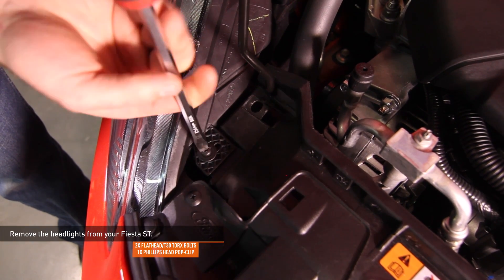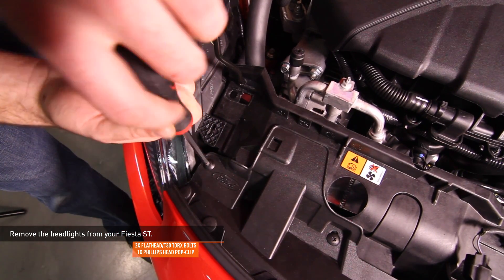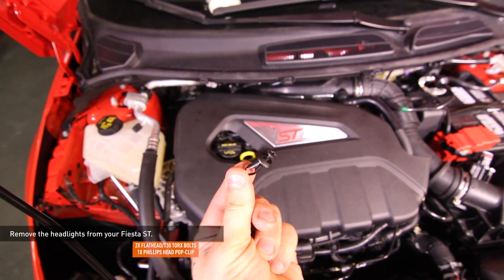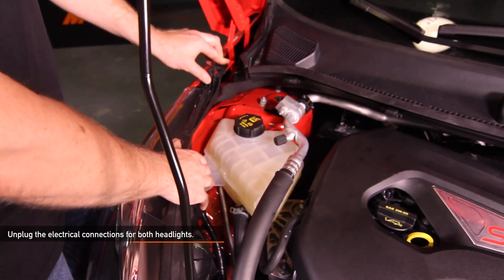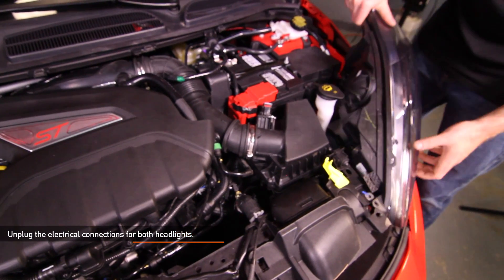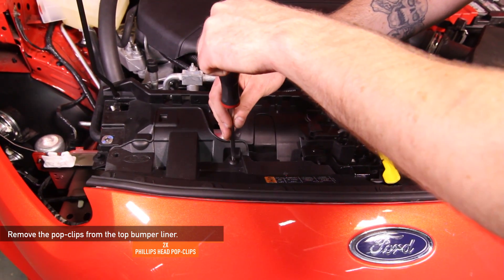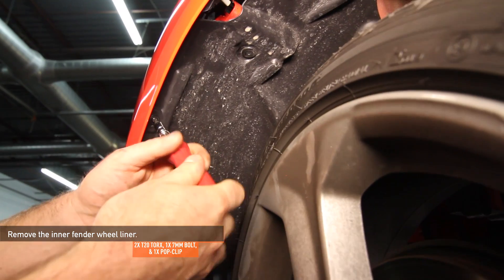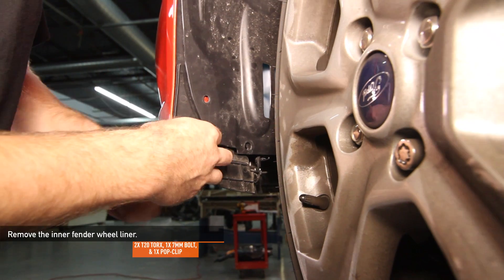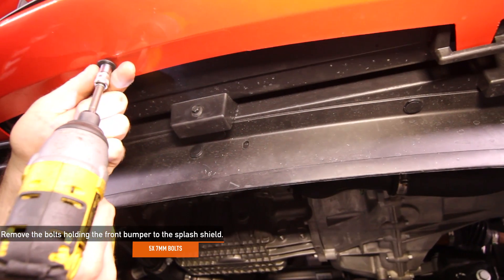Remove the headlights. Each is held in by two bolts and one Phillips head pop clip. Disconnect the electrical harness from the headlight assembly. Slide the headlights back towards the cabin of the car, then lift it upwards to unseat it from the clip that secures the bottom of the headlight housing. Remove the two Phillips head pop clips from the top of the bumper cover. Remove the fasteners that secure the fender liner to the front bumper cover — there are two T20 Torx, one 7 millimeter bolt, and one pop clip on each side.